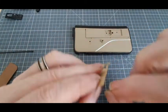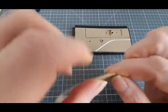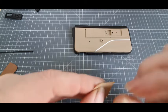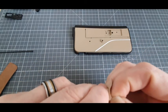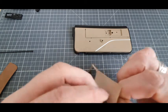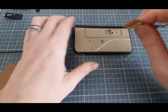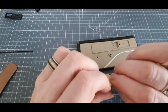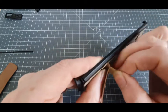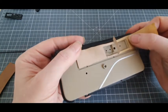Étape 1, on va commencer directement par coller cet autocollant. C'est autocollant, plutôt. Et là, je crains le pire, parce que j'ai vraiment horreur de faire ces choses-là. Ça part fort, je n'arrive pas déjà à le décoller. Allez, on est parti.